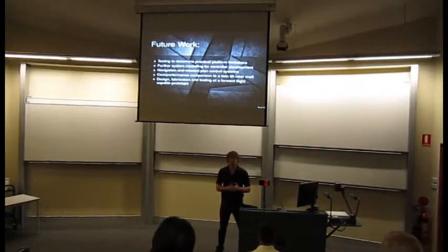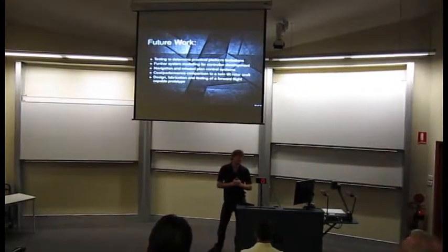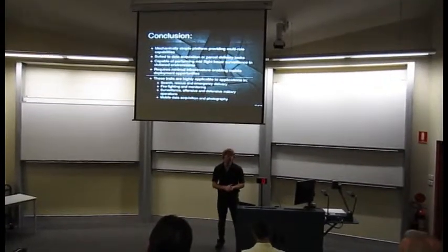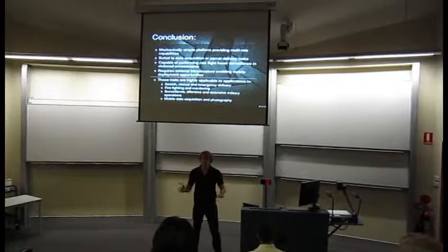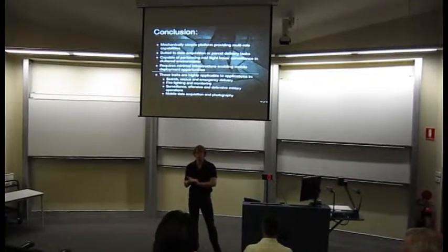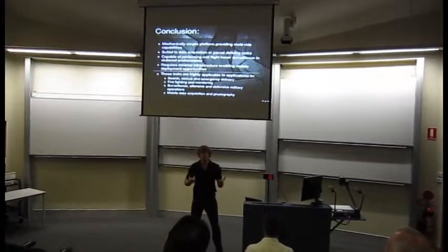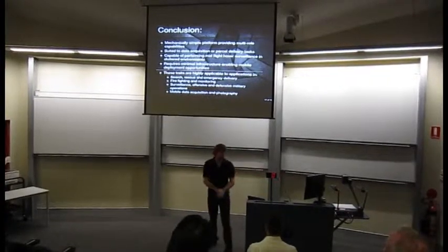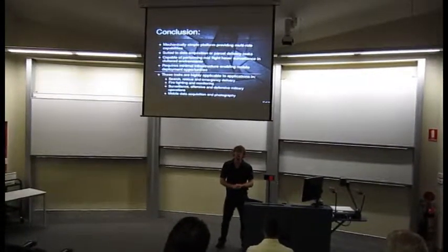Future work needs to go into modelling the craft in MATLAB. If I were to do the project again, that's where I would start. Conclusion: the mechanically simple platform provides excellent multi-role capabilities. It's really good for rapid deployment as a mobile platform. It won't give you the same range as a dedicated aeroplane, but you can launch and retrieve it without infrastructure requirements, which gives you that mobile and rapid deployment opportunity. These crafts are going to be really good for these sorts of applications — that's what it's designed for and where I'd like to take it.